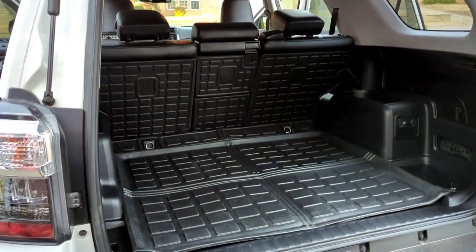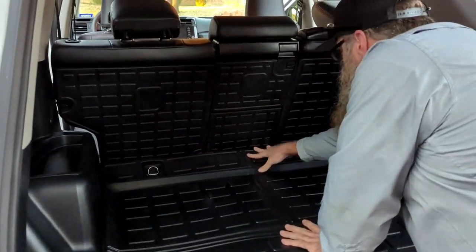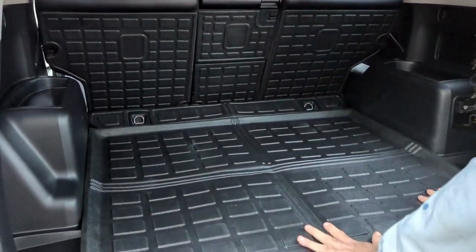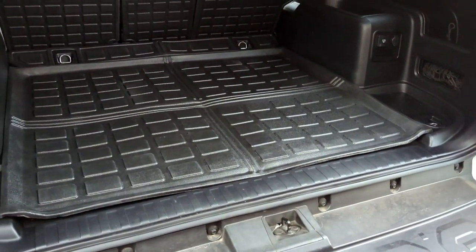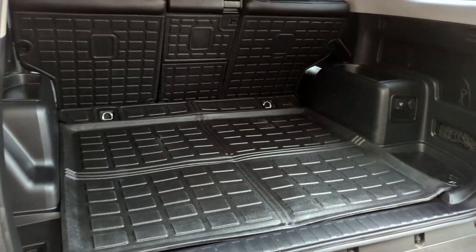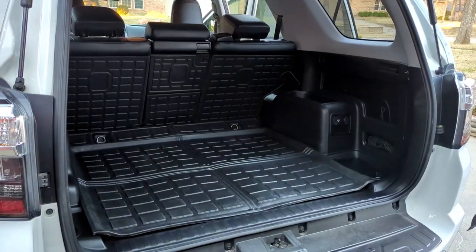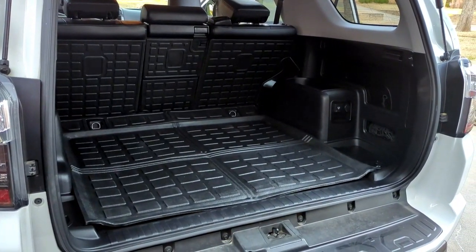So that was a pretty quick install. Looks like it'll definitely protect the carpeting. We'll give it a shot, see if you like it. And that's all — we'll leave a link in the description. Anyways, thanks for watching. Like, share, subscribe, and we'll catch you guys next time. Bye.